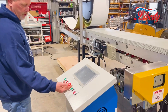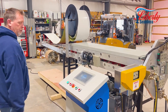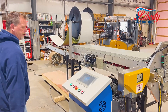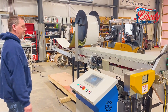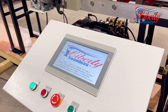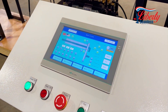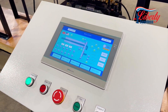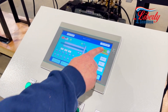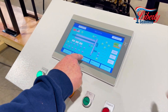Every machine has this normal e-stop. Power your unit on with the black button, then turn your power to your 10-inch touch screen. Here we will turn on the hydraulic pump — as you'll see, it'll get a little louder.